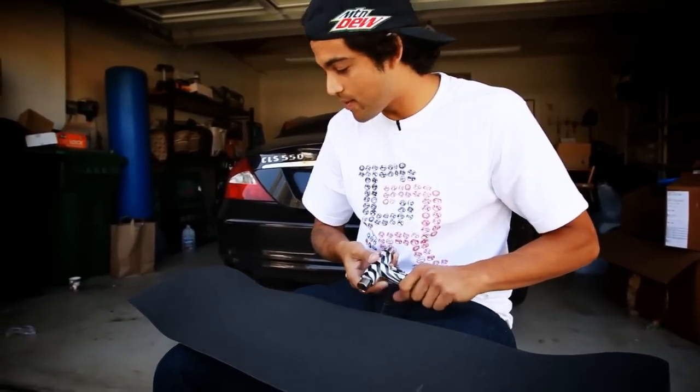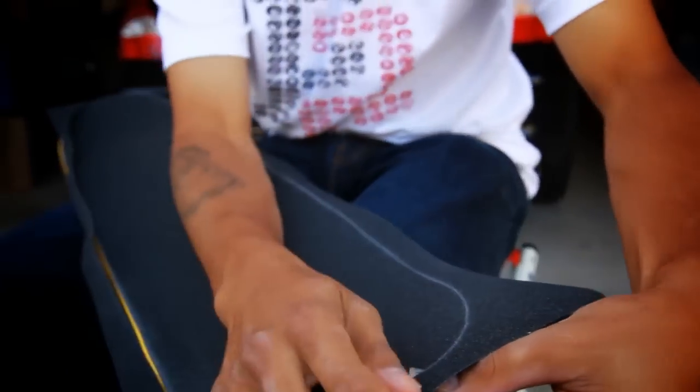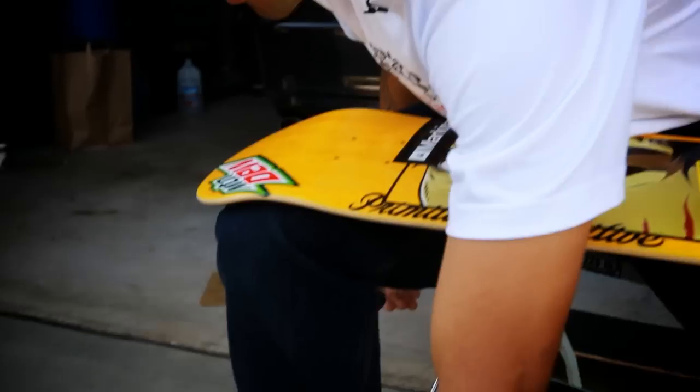Usually I ride Grizzly grip. Right now I'm out of all the Grizzly die cut grip, so I just got to run plain black grip today. Some people sand the top of their grip because it's too grippy, but I like extra grip. I like it really grippy.